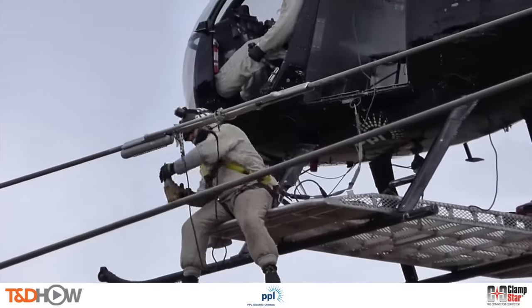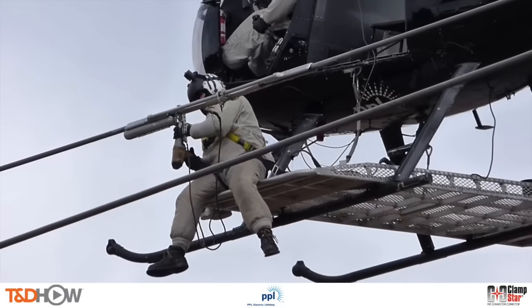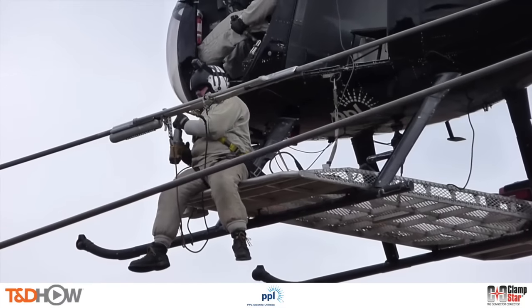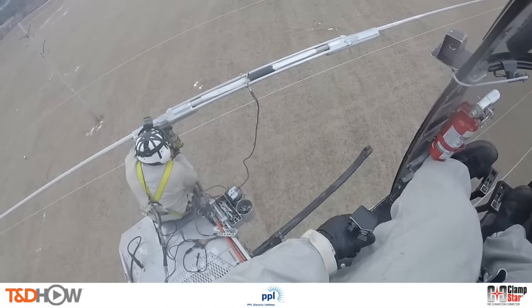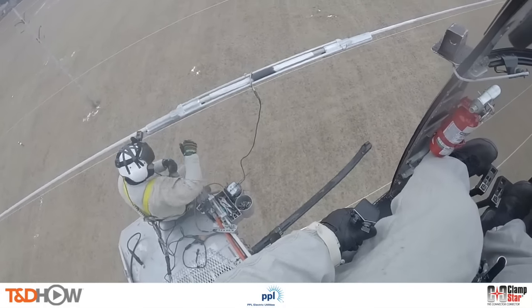You can see this process even more clearly from the ground. Some excellent footage also shows the windy conditions that our aerial lineman and helicopter pilot have to deal with on this installation. We then complete the Clamp Star shunt installation by repeating the process of tightening the fasteners on the other side of the splice.